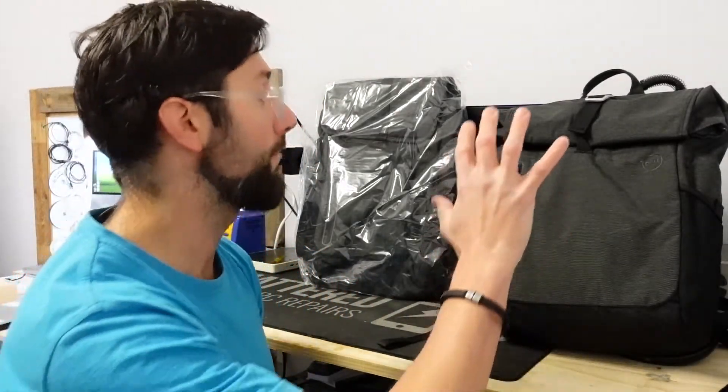G'day! In today's video I'm going to do a bit of an unboxing, or at least a talk about, the Dell Ventus 15 laptop bag. It's a particular one I bought on special on a recent Dell sale and it's been my everyday bag now for around about two weeks.